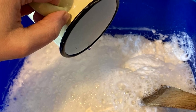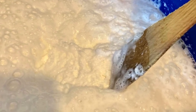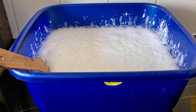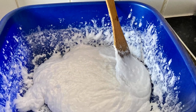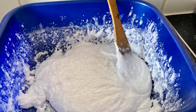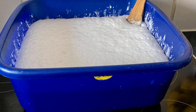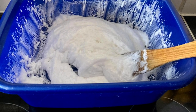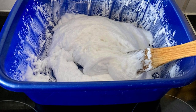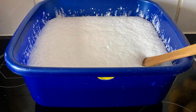Then stir and let the chemical reaction start. You will see that all your formula is going to start to grow. Once it's grown, you stir it again, then you leave it again to grow. You do it multiple times. As you can see, I've done it quite a few times.